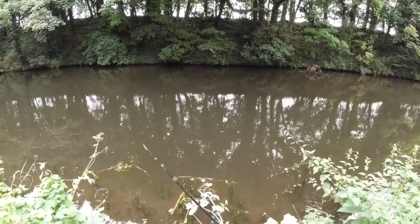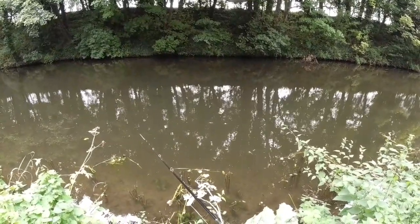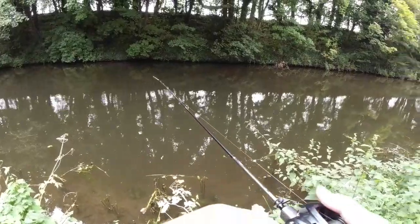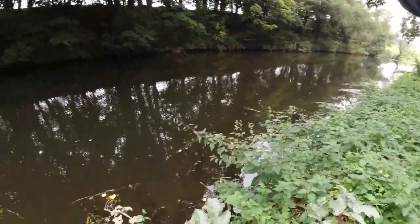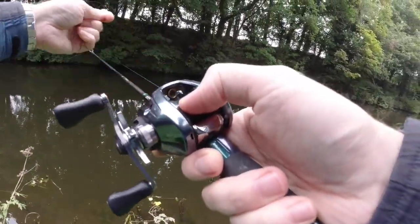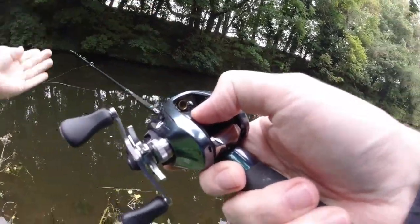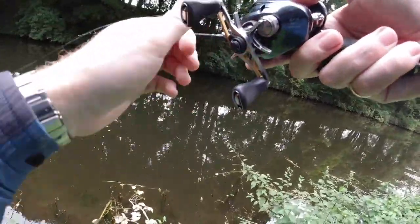Already that tail's working much more effectively — getting much more spin on it. I know it sounds like stating the obvious, but it's so important to just make sure you get your soft plastics and your jig heads aligned properly, just to get the most you can out of them.